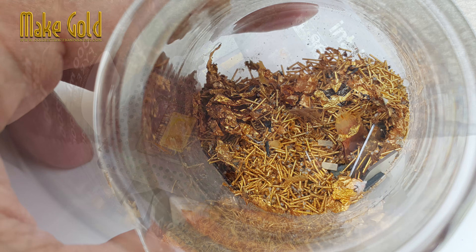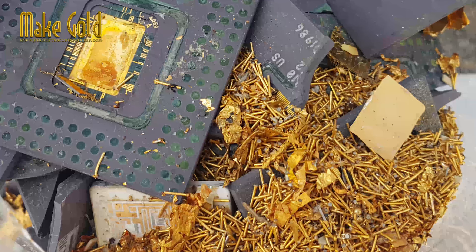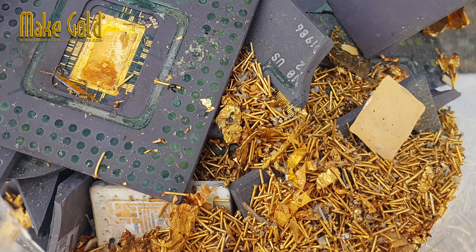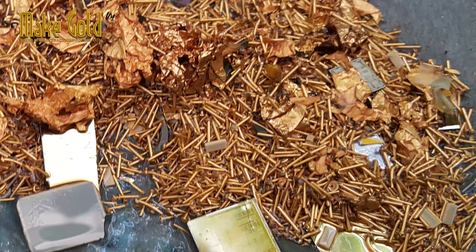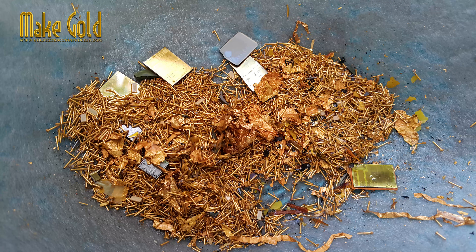The role of nitric acid in recovery: nitric acid is a powerful and highly corrosive oxidizing acid. Its primary role in electronics refining is not to dissolve the gold itself, but to dissolve the base metals that the gold is plated onto or alloyed with.